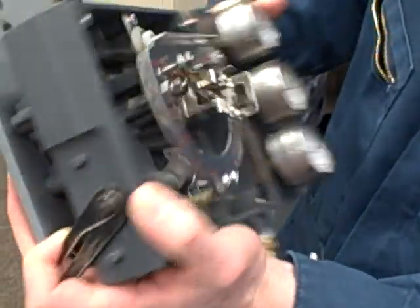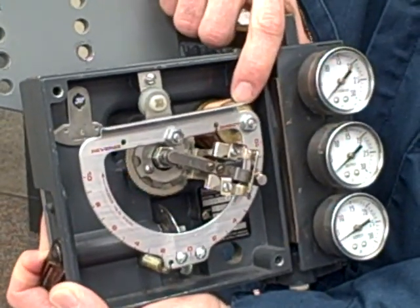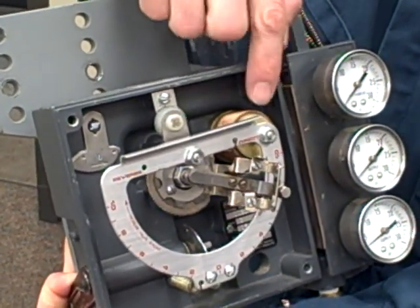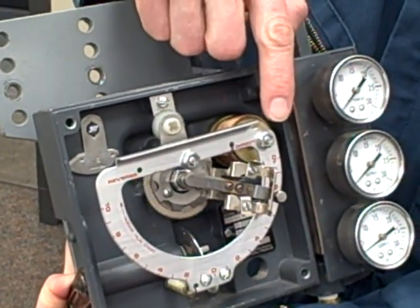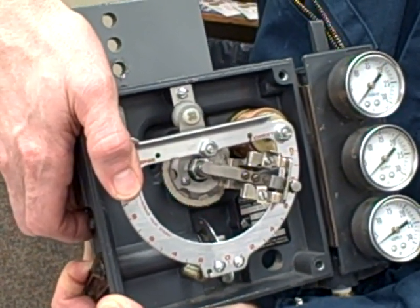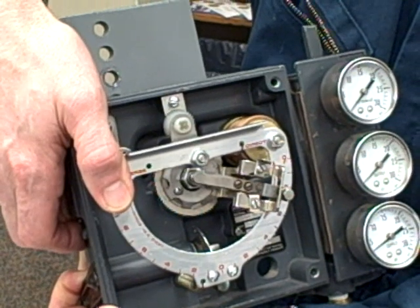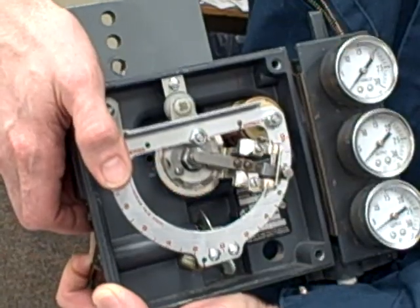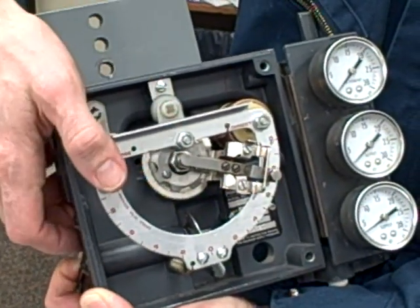Right now the valve is shut and there's no pressure being applied to our bellows. As I apply pressure from our I-to-P, the bellows fills up. That pushes up against this corner of the D-ring, which is going to rock the D-ring in this position. When it does that, the flapper moves closer to the nozzle — exactly.